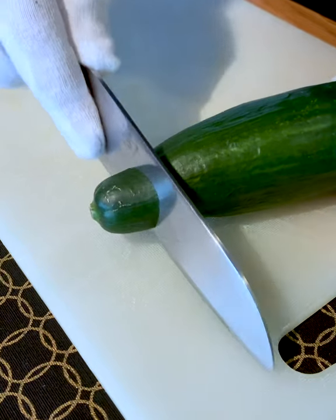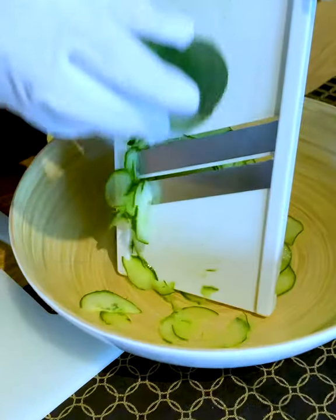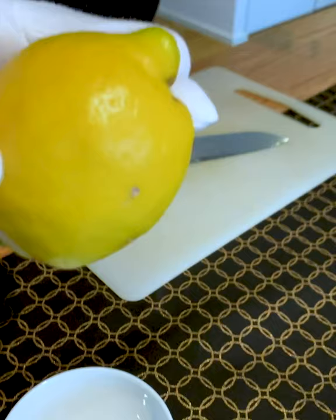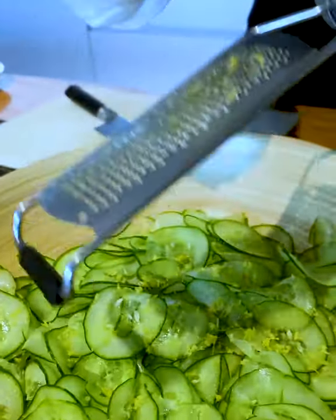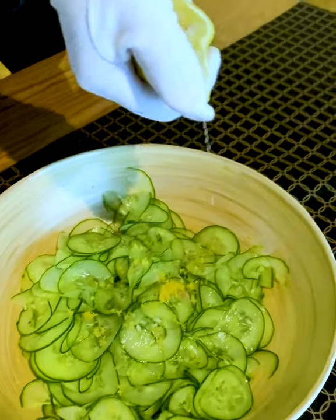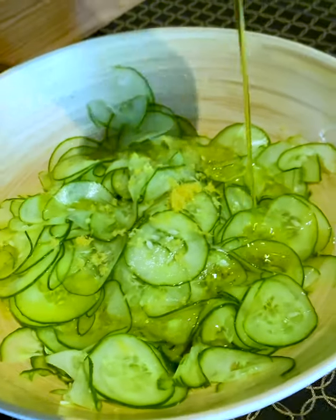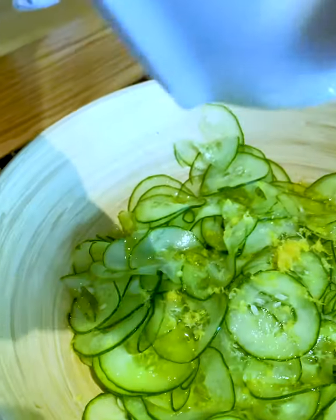First we have to slice this organic cucumber handpicked from our very own garden. What a beautiful cucumber. Then we take this organic citron, rub some of the zest over the salad, giving the salad a sensational fresh flavor. Squeeze some of its juice over the cucumbers. Go ahead and add a good portion of olive oil to the salad, as well as some honey from my happy bees.